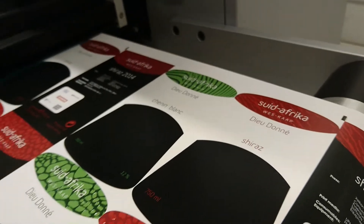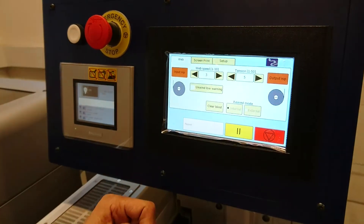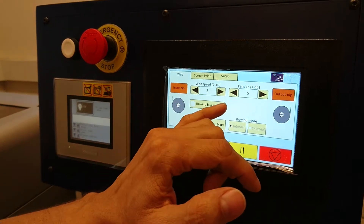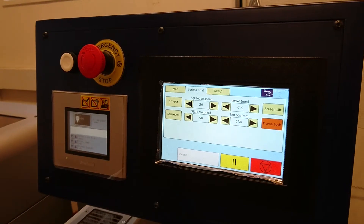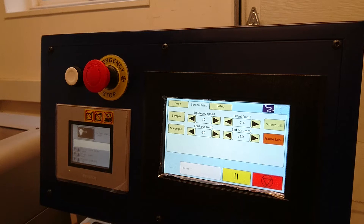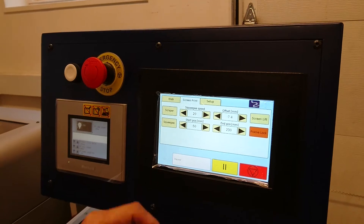Now let's run the machine. Before we run, we can have a look at the touch screen. Because this is a fully servo-driven machine, we can control the speed and the tension and also the squeegee speed. This is the nice thing about digital machines — everything is controlled digitally, so you don't have to move handles or set brakes.